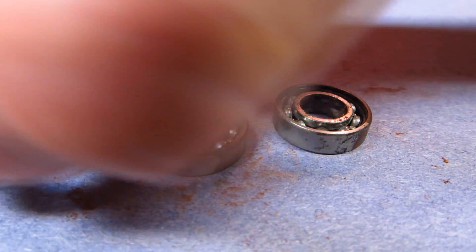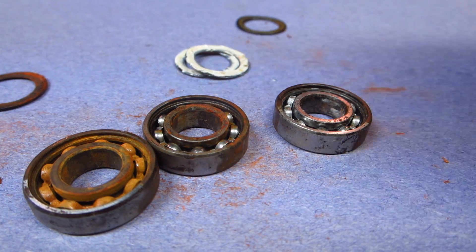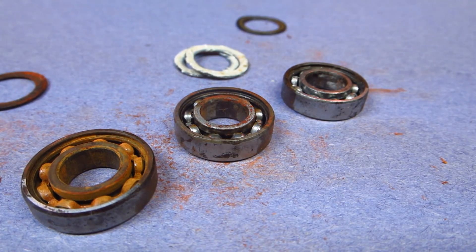So I think what we can conclude from this is that if your bearings get rusty, they just didn't have any lubrication in them in the first place. As long as you lubricate your bearings, it will keep the rust away even in very harsh conditions. So there we go - that's my conclusion. Longboard technology, over and out.